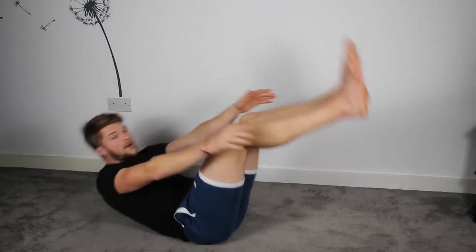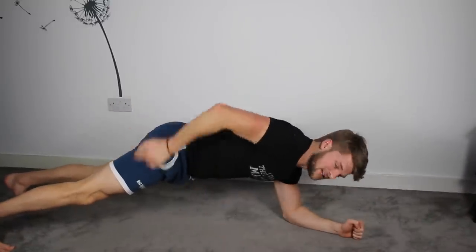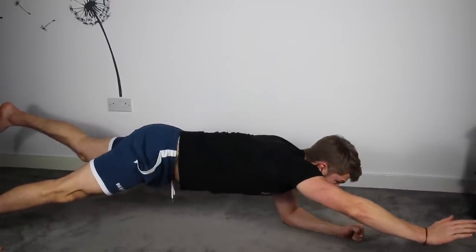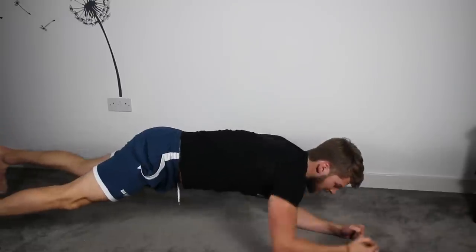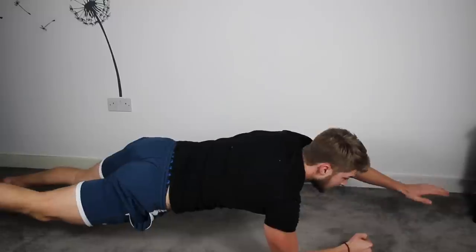Three, two, one. One more exercise — Superman. Plank position like this. Belly button sucked towards the spine, butt squeezed nice and tight. Take your right arm out in front, lift your leg up. We'll do 15 seconds here, 15 seconds on the other side, and swap. Hold nice and straight — try not to let your hips twist. Keep it nice and parallel. Strong core, keep holding.